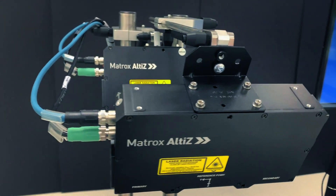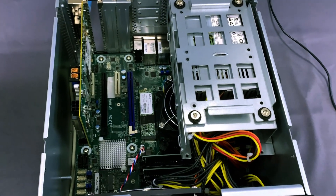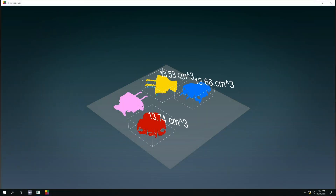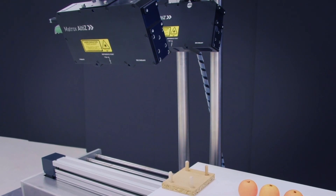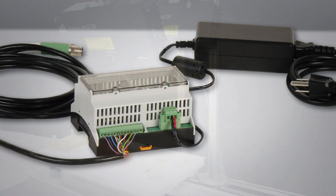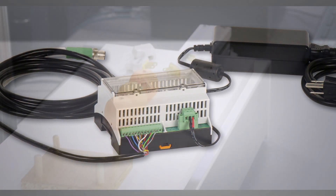For this demo setup, the two Matrix Altice interface to a Matrix Concord POE network adapter inside the Matrix Foresight XV6 Vision controller, which is running an application based on Melex with Service Pack 5. The two Matrix Altice must be synchronized to effectively work together. This is achieved by having one unit send a trigger signal to the other unit at the right time. The physical connection between the two units is made through the Matrix IO breakout box, which is an accessory available separately.